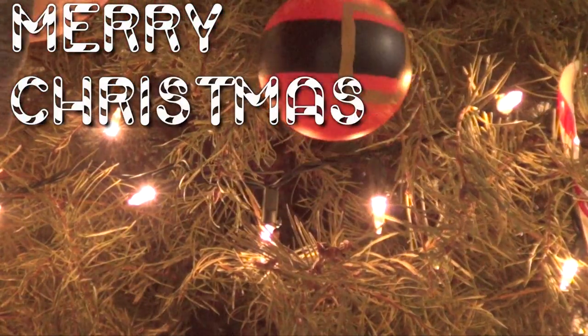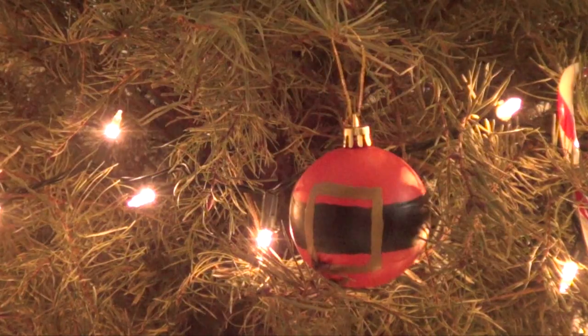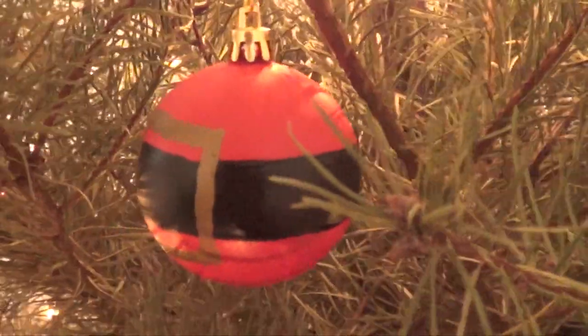Hey guys, it's Rene. So for today's DIY we're going to be making this really cute, affordable, and pretty expensive Christmas ornament.